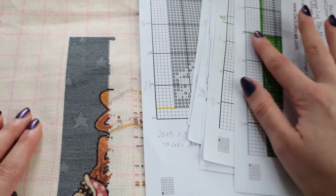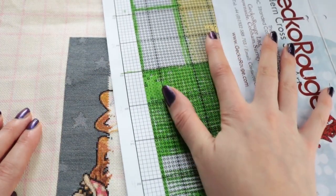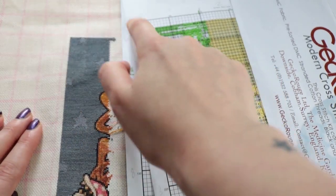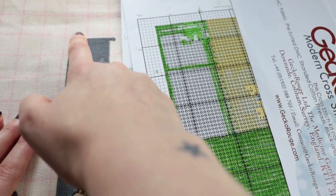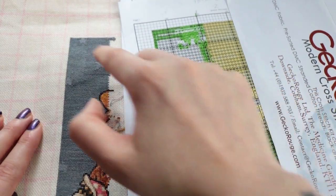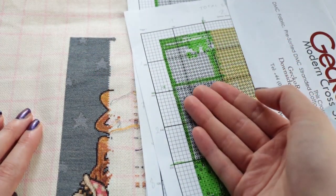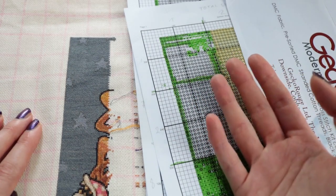One last tip: when you start, watch out that your grid lines on the pattern align with the lines on the fabric. I left five stitches from this side and three stitches from the top so this line will align with this marking. That way you can use the grid to check your pattern position.